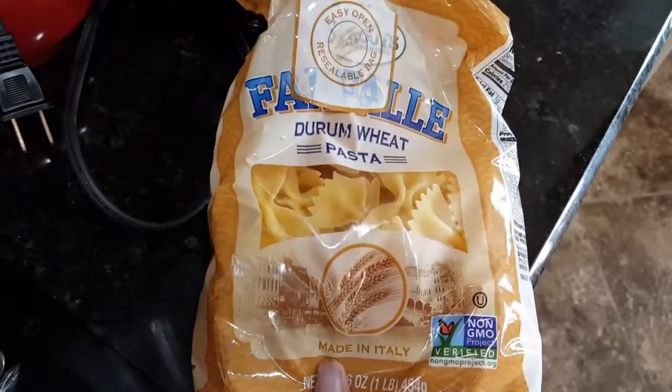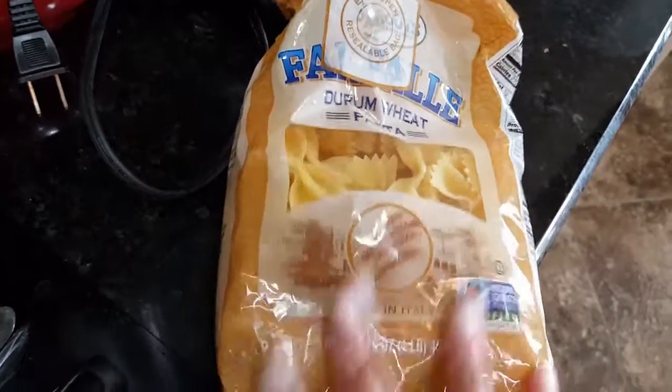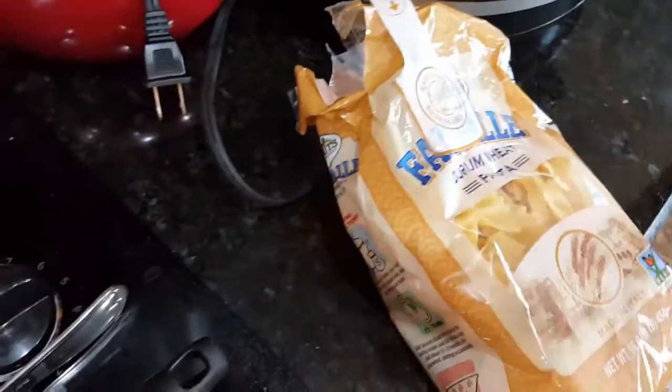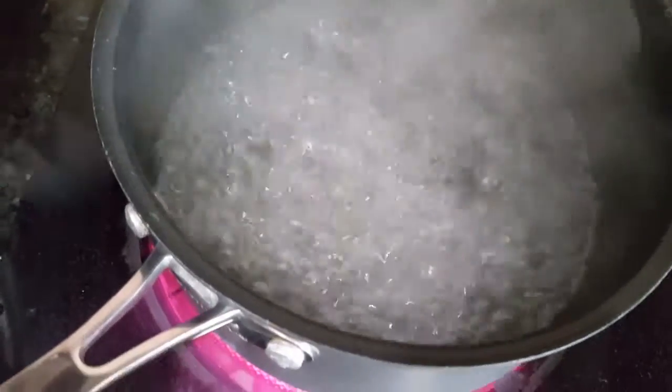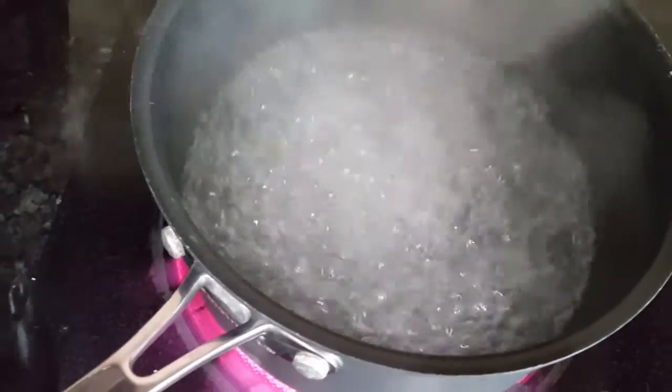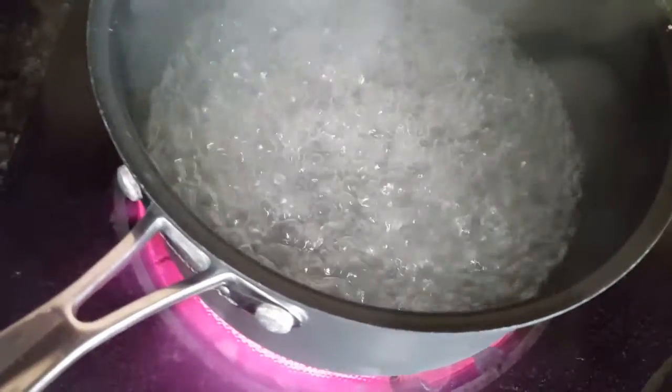I'm going to use some bow tie pasta, but you can use mezze rigatoni, angel hair, or penne — it's your choice. You want to bring your water to a rapid boil and go ahead and drop your pasta. I like my pasta al dente so it will only be in here for a few minutes, but you cook it to your liking.